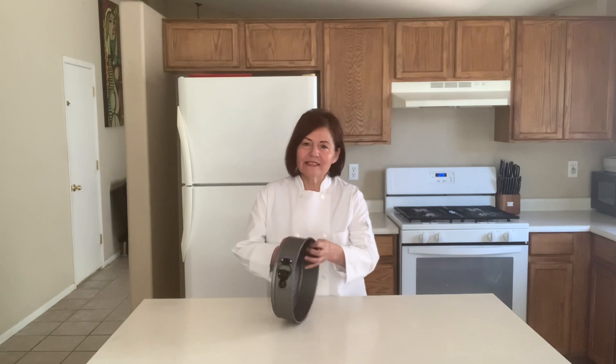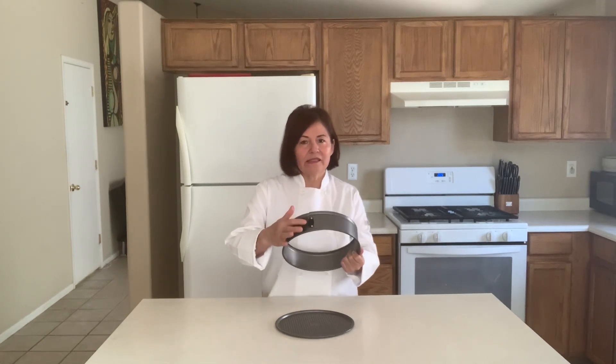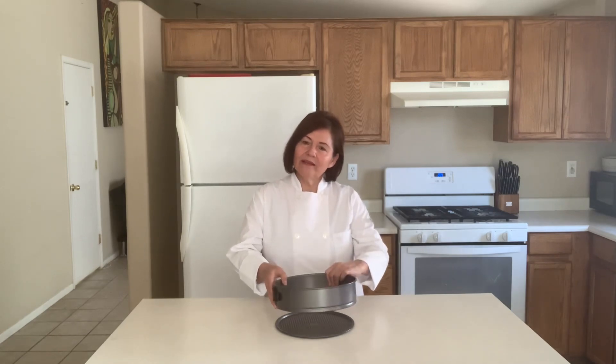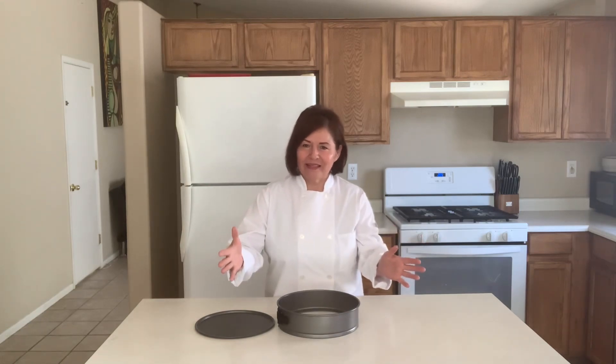Today the topic of this class will be how to use the sealing technique in removable/springform molds like this one, without needing to use adhesive tape, without putting plastic on it, without putting them in hot water, and without using a hair dryer. So now you know — are you ready for this class? One, two, three, let's go!